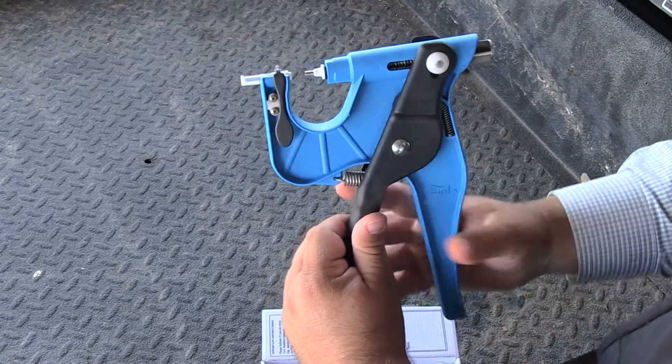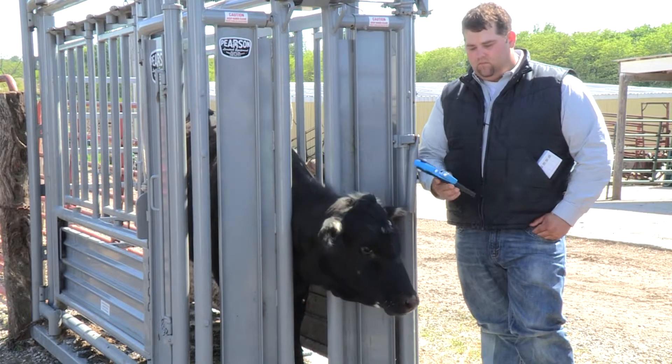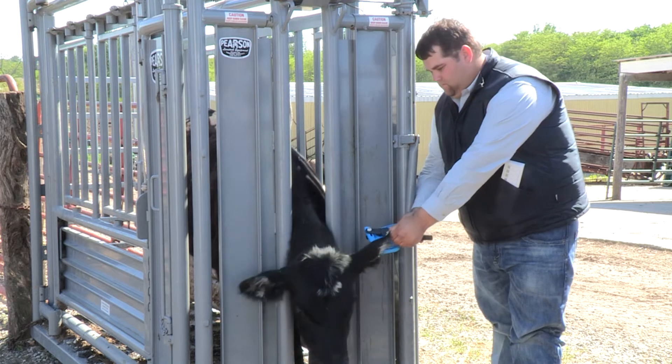You take a sample inside the hairline of an animal just by one squeeze of the applicator. We're going to grab her by the ear and actually take the sample in one quick motion.